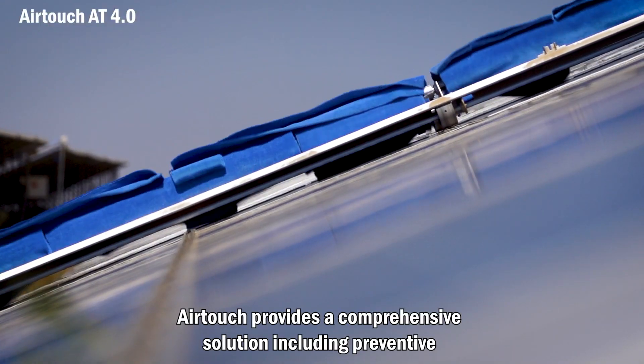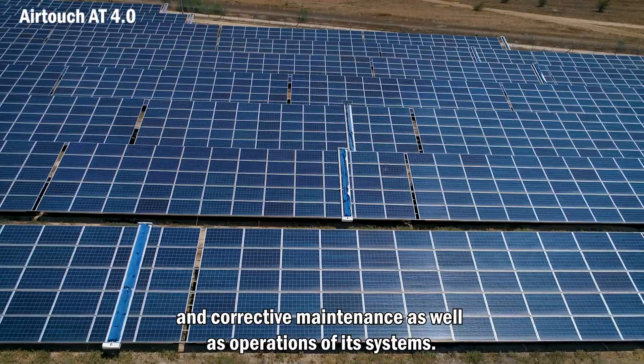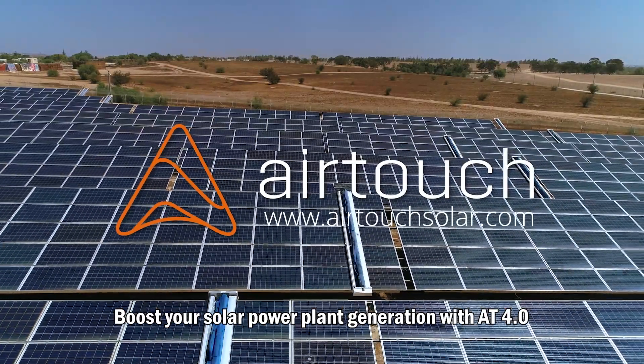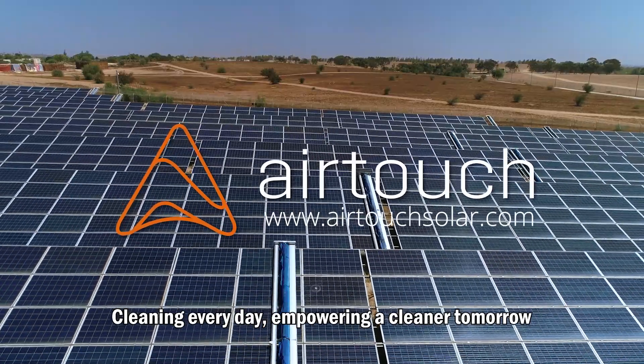AirTouch provides a comprehensive solution including preventative and corrective maintenance, as well as operations of its systems. Boost your solar power plant generation with AT4.0 — cleaning every day, empowering a cleaner tomorrow.